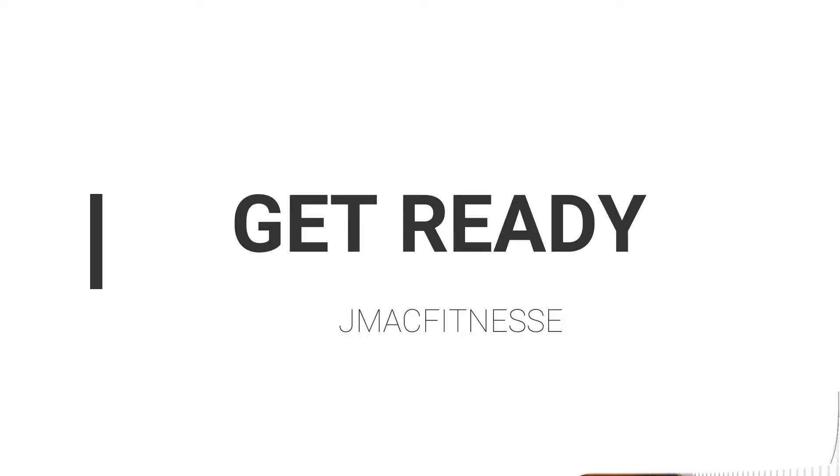Ten seconds. Are you ready? Five seconds. Are you ready? Here we go. Front jacks. Go. 20 seconds.